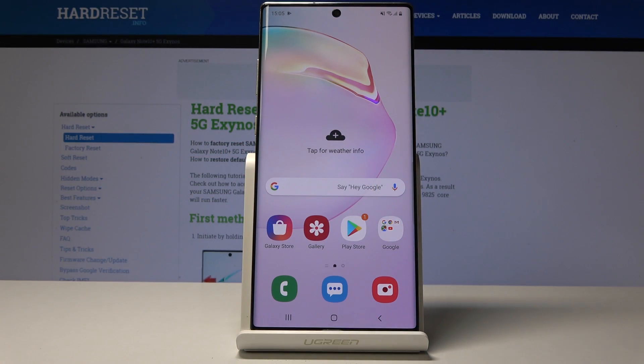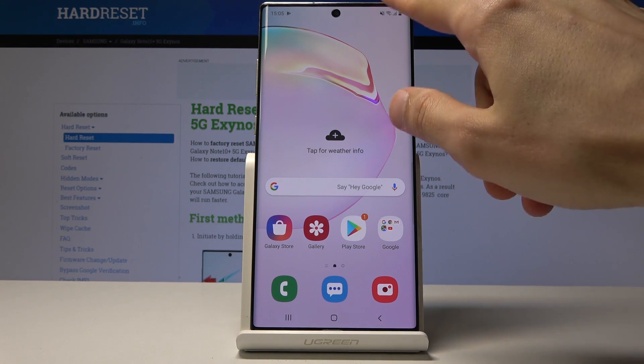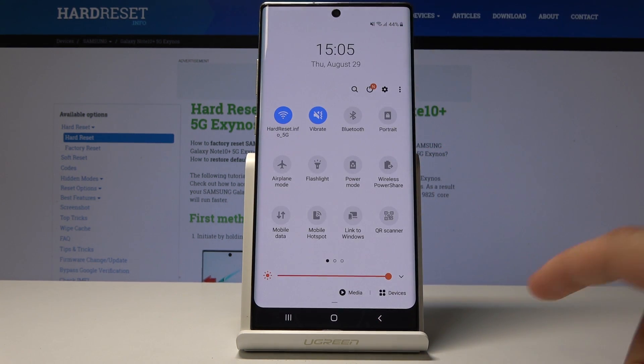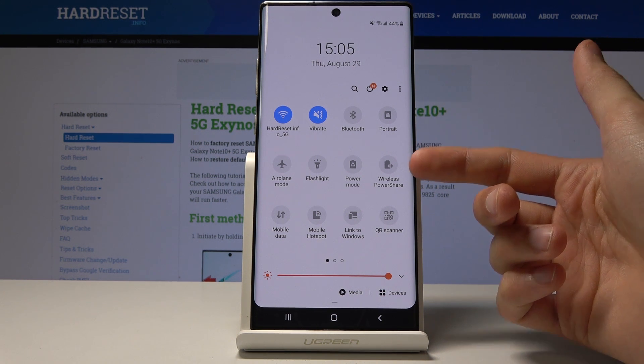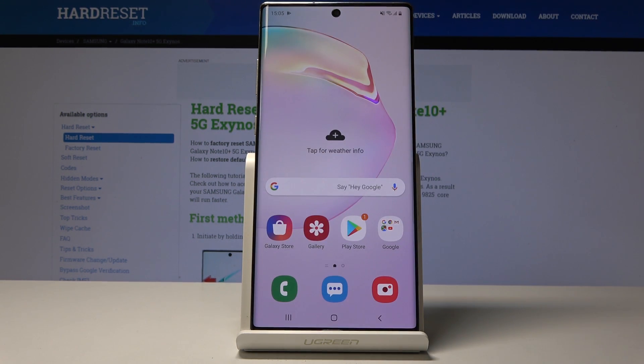Welcome to Samsung Galaxy Note 10 Plus. Today I will show you how to use the reverse wireless charging. To charge another device with it, you will need to enable it through the notification panel. Once you pull it down you will see Wireless PowerShare right here — just tap on it.